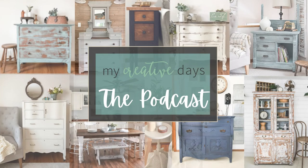Welcome to the My Creative Days podcast, where we will talk about all things DIY, home decor, decorating tips, and creating a beautiful home on a budget. I am hoping our time together will spark a creative idea, help you plan your next DIY, or inspire you to finally tackle that project you keep putting off. Grab your favorite cup of motivation and let's chat.